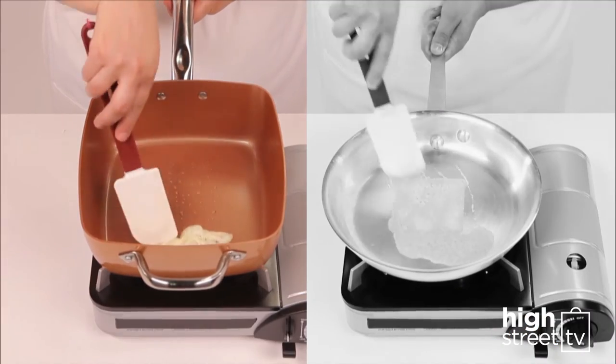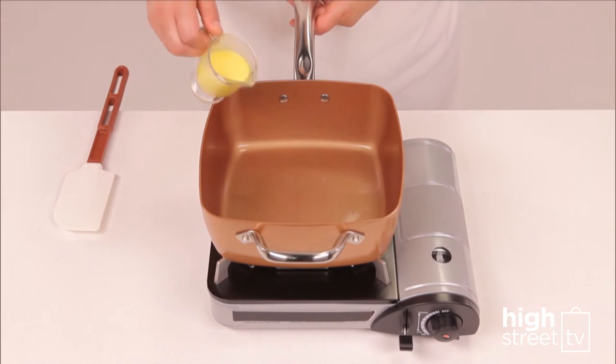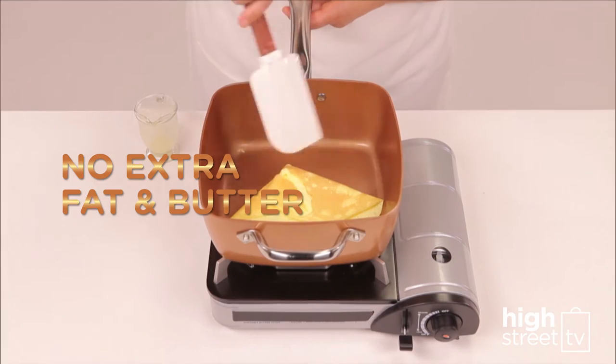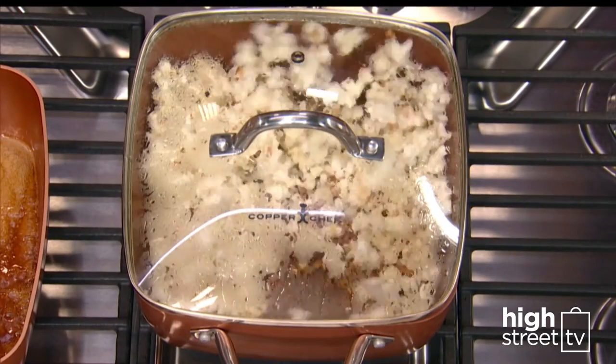Gooey cheese slides right off. Watch this egg slip and slide like it's on ice skates. And because you're cooking with ceramic non-stick, you don't have to add all that extra butter. Air-pop popcorn without any oil and butter, and no added calories.